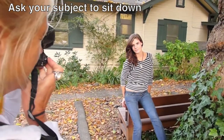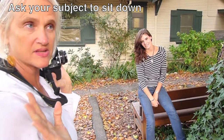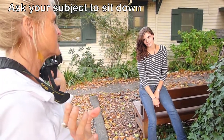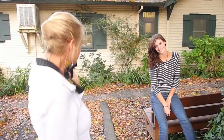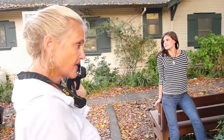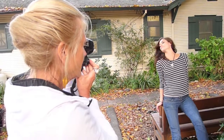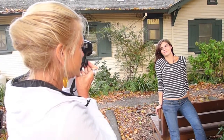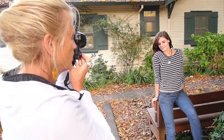Look at how much more comfortable she is when she sits down. This one took me about five years to figure out: ask a person, when you have control, to sit down — because they go 'ah' and they relax. So have them relax. Don't have them stand up; people feel really self-conscious. She's relaxed, she's happy. Perfect. We're getting good stuff.